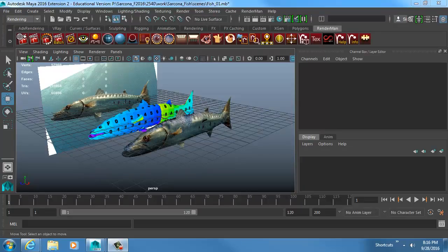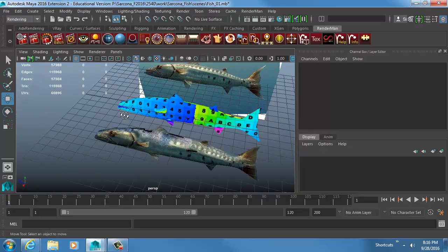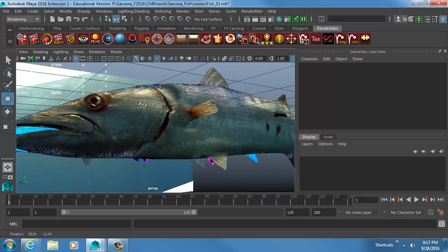We'll be using similar rigging concepts to what you saw in those example rigs. Every single rig you look at is going to have similar attributes and tools — it's just a matter of how you apply them. There's no one way to do something; I'm going to do it differently than you might see someone else do.